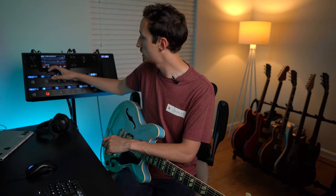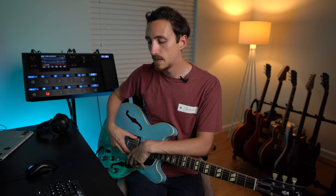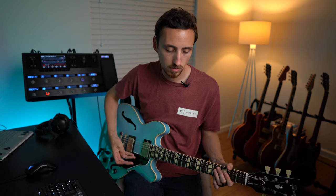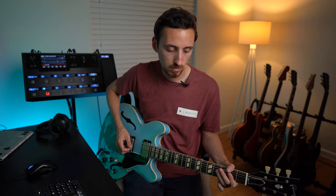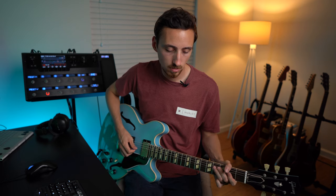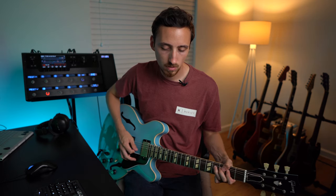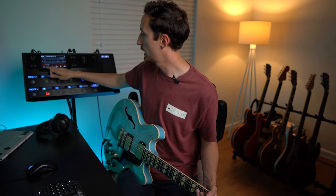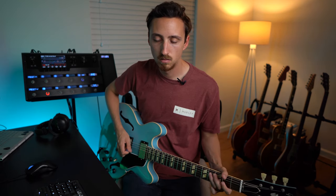We'll put the sag to its default of 5 and hear how that sounds — that's a little too thin now, so we'll split the difference. You probably won't be able to hear it very much in the video, but you can definitely feel it when you're playing. I think that's okay.